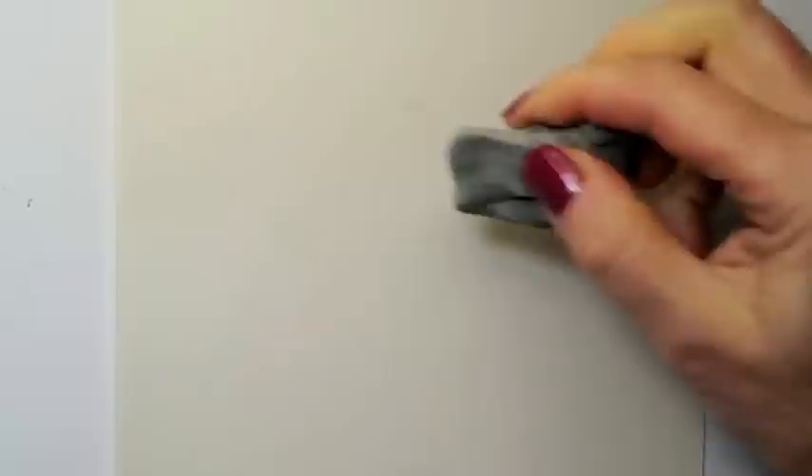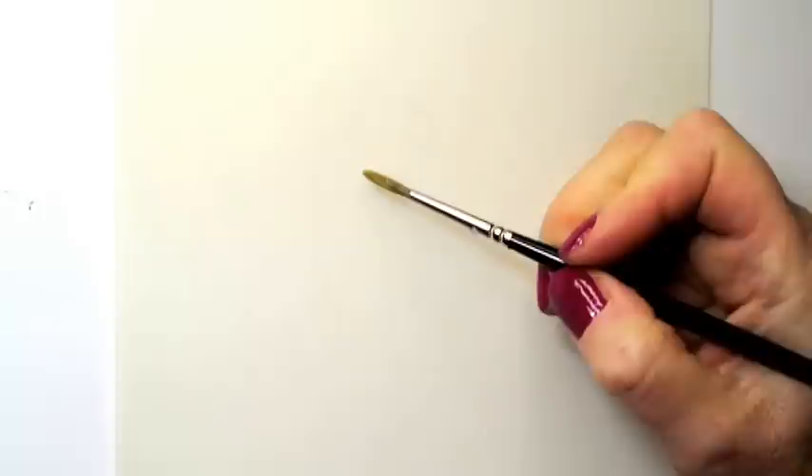Today I'm going to paint an apple with watercolor. First I use a kneaded eraser to pick up graphite on the surface. I only want a hint of these graphite lines to indicate where I will be painting.